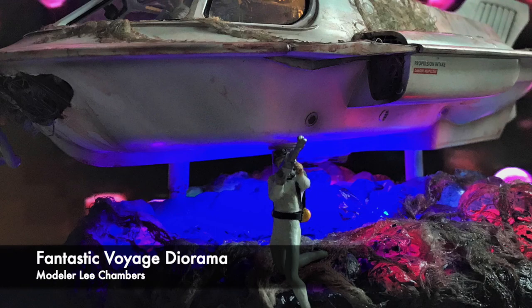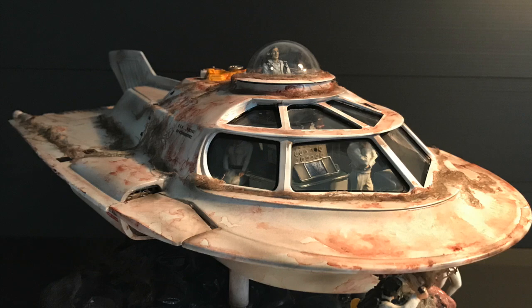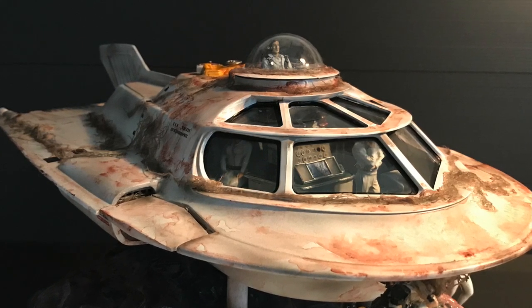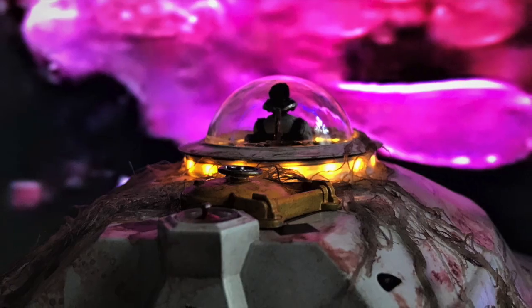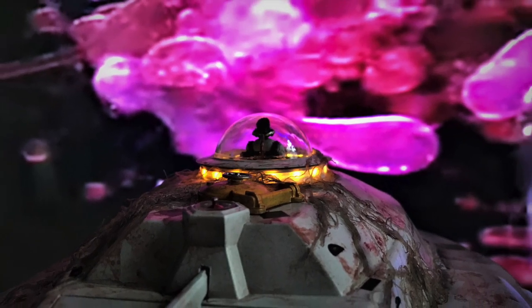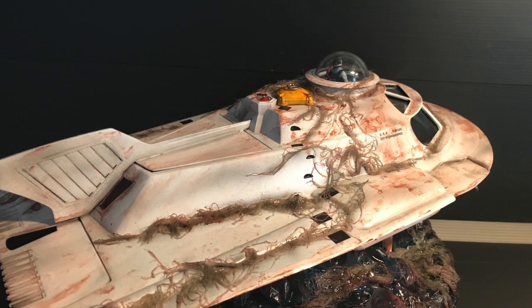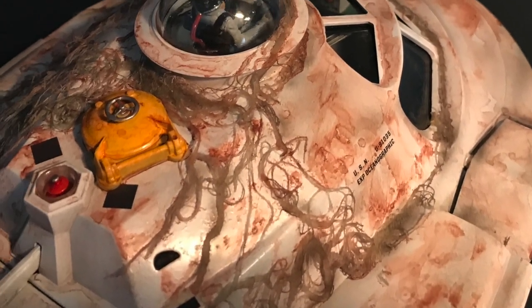First up in our slideshow is this beautiful diorama by Lee Chambers. I've shown a couple of his Star Wars hangar creations in the past, and this month he brings us a beautiful recreation from the movie Fantastic Voyage. Lee describes this as a scene in which a ship's intakes get clogged by fibers as they enter the ear canal. To create the fibers, Lee used tag rag cloth that he washed in acetone to remove the wax coating, then attached them to the hull with epoxy.